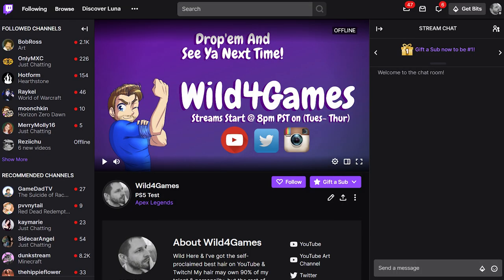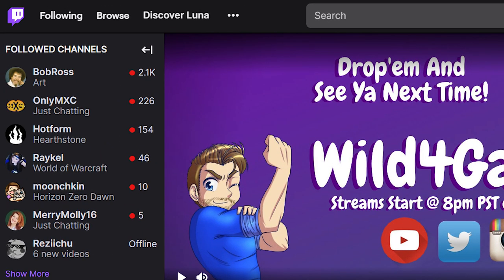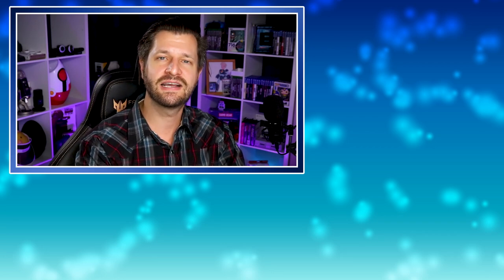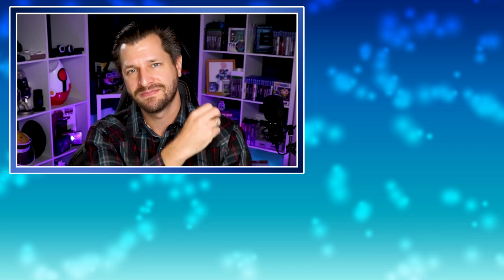Amazon Luna also has Twitch integration, which we didn't get a deep dive into, but if you're into streaming and Twitch, it might be something interesting for you — and I'm already working on a video about it, so hit that subscribe button. If you need help with tech reviews or gaming for online content creation, I'm throwing a couple of recommended videos on screen. My name is Wild for Games — stay safe, have fun, and I hope you get an Amazon Luna invite. Take care and peace.